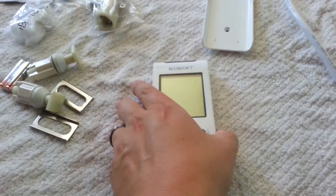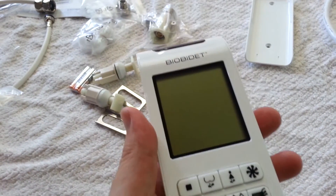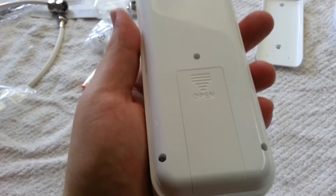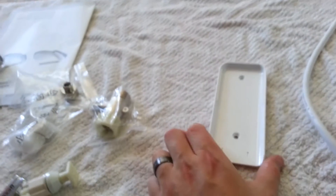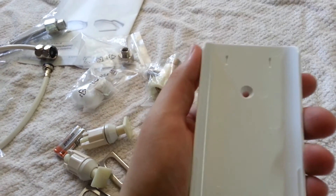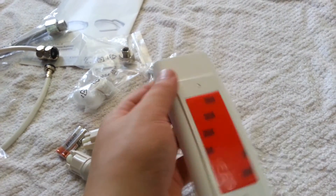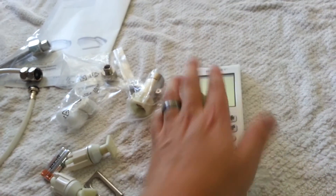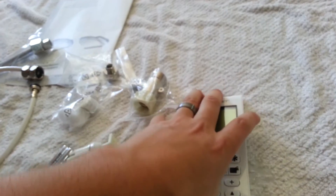The BB2000 wireless remote has large buttons and an LED screen making it easy to use. On the back of the remote, we have a location to insert the batteries that come with the bidet. The wall mount can be either screwed into the wall or stuck to the wall using an adhesive tape. Once the wall mount is installed, sliding the remote into the wall mount is quick and easy. The remote can be used while mounted to the wall or in hand.